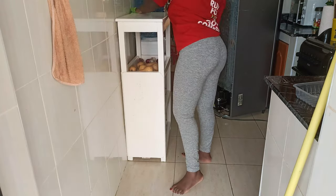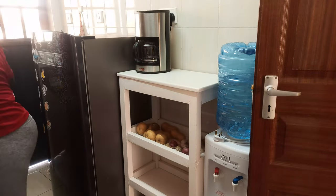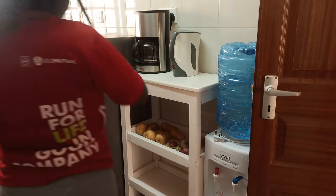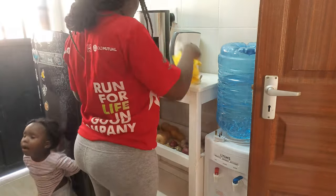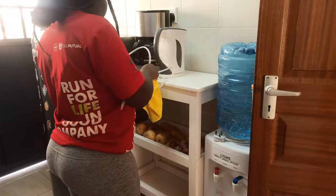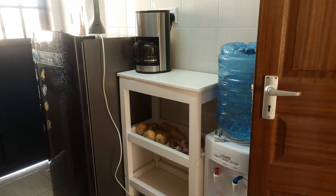For this other side, I interchanged the fridge, the organizer, and the dispenser — I reorganized it completely so it can give a different look and feel. I also brought my coffee maker to this side, and I'm going to organize the cutlery on top here so it's very accessible. That was it for this side, and it came out very well — better than I expected.